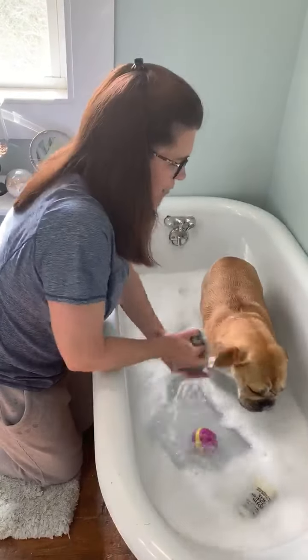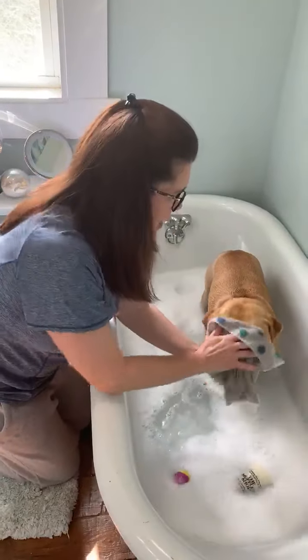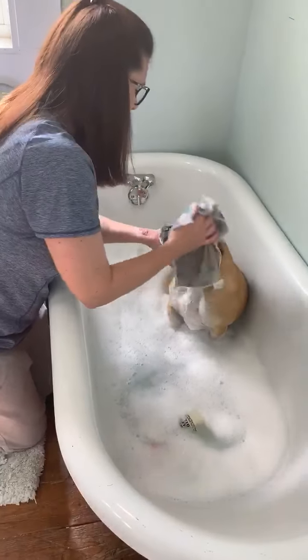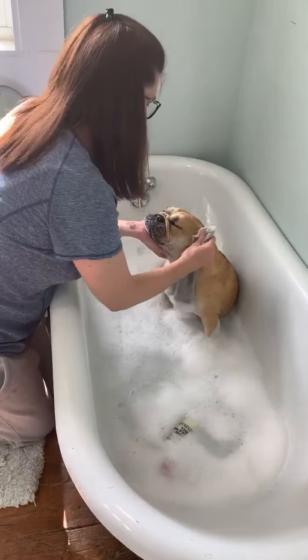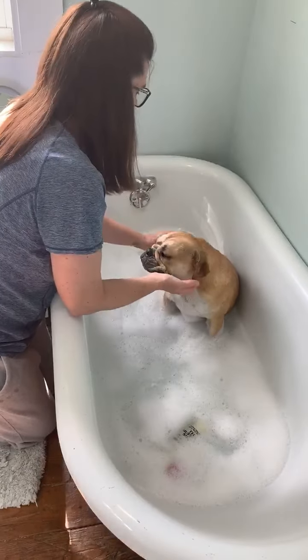We're going to start by washing her face. We're going to wash her eyes and wash her nose and wash her ears — wash this ear too.